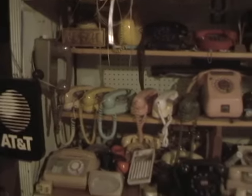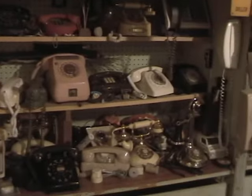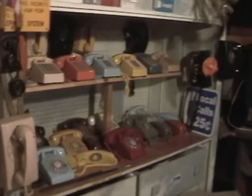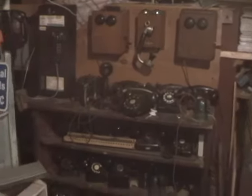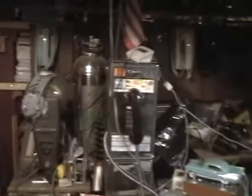Hello YouTube viewers. This is going to be a much better video than the other one about my phone collection — this isn't an update, this is a replacement video. I've got a different camera now, it's got FireWire ports. It's a JVC, a little camcorder, an older one. First, let's start over here — this is a chrome payphone.